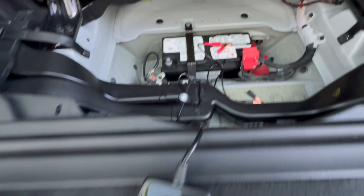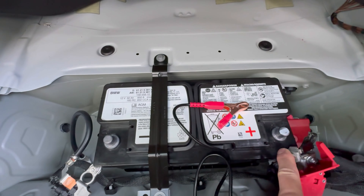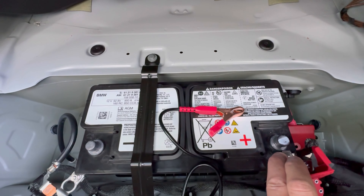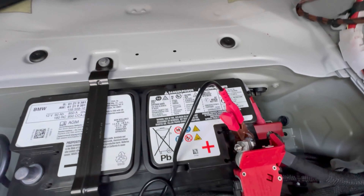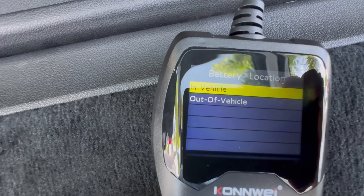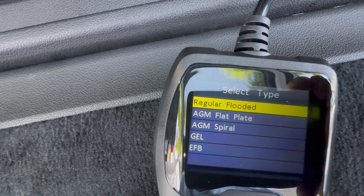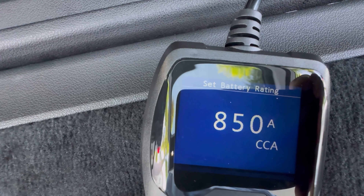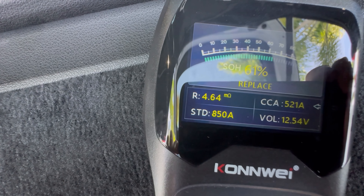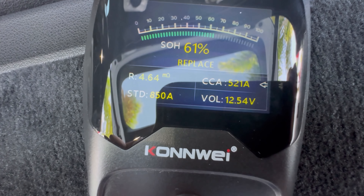I have this battery tester. I disconnected the negative and positive and let's test this battery — it's rated for 850 CCA. I connected the leads and tested it out. The battery is out of vehicle because I disconnected the positive and negative. As you guys can see: resistance is 464, CCA is 521 amps instead of 850, and the voltage is 12.5.